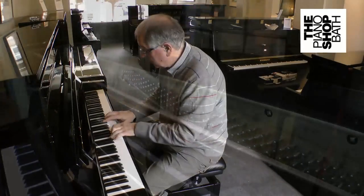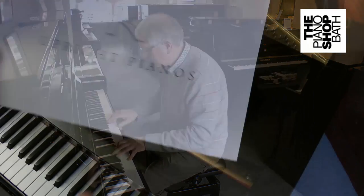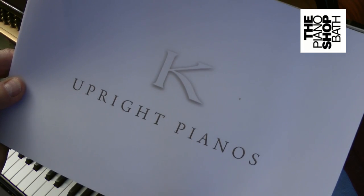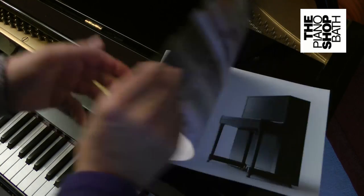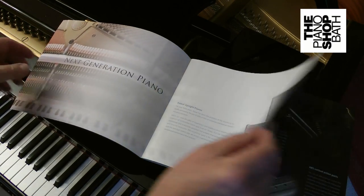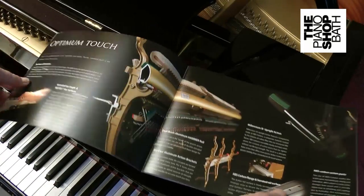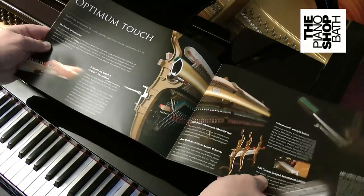The new K-series pianos were introduced into the world market in early 2014, and at the piano shop we have been happy to supply many of these since their introduction. Although the new K-series is new in the marketplace, it is based on the well-established K5, K3 and K2 range.